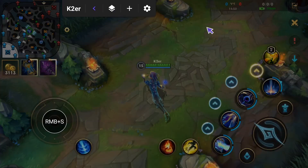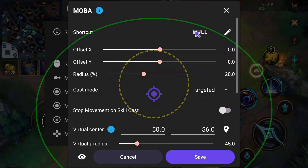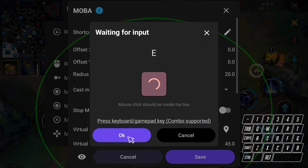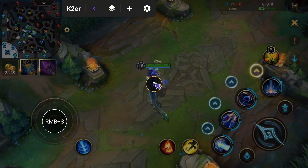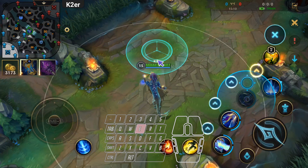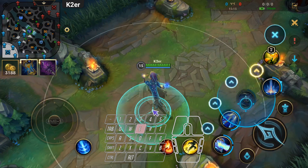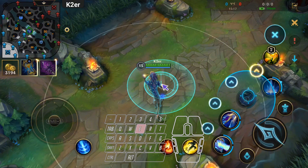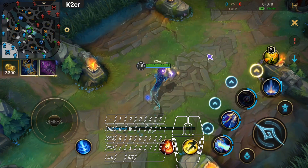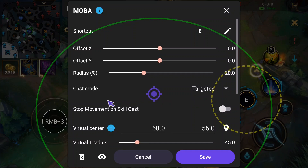Next, add a MOBA Skill Key. Set a shortcut, then save and drag it to the skills area. Back to game — hold the shortcut and test the mouse in different directions. Overall, mouse speed doesn't match the skill circle center, and the skill direction doesn't match mouse position at the corners. Go to Detailed Settings and find Virtual Radius.